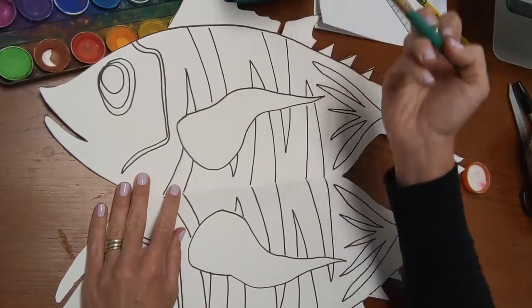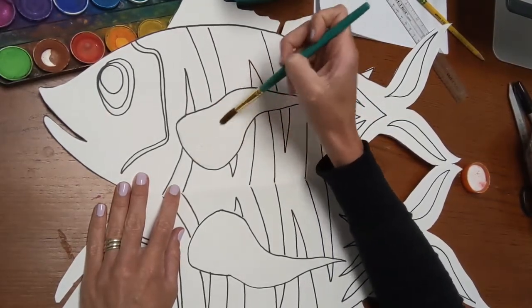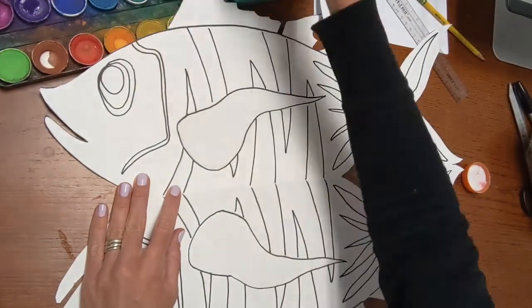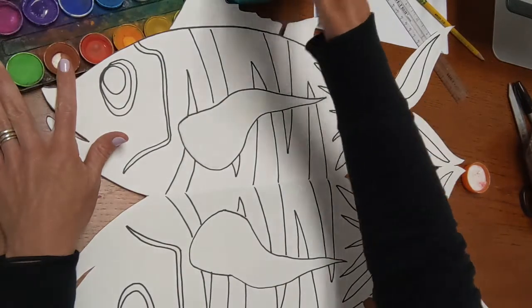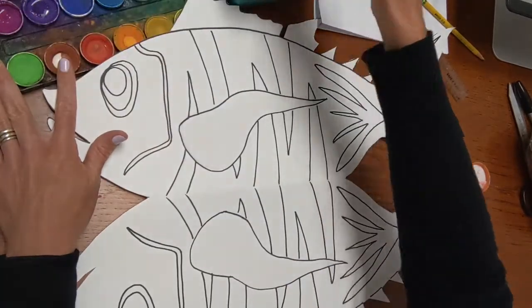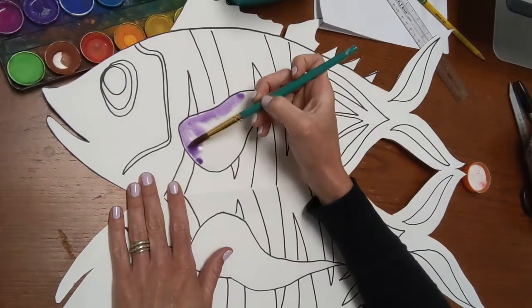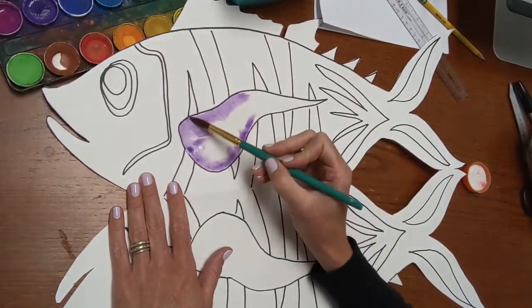There are two watercolor techniques I want you to test out in this project. The first one is called a bleed, or wet-into-wet. What that is, is where you apply water to the shape you're working on. I'll activate my watercolors by stirring in some water. Then I grab some purple and because I've applied water, you can paint that paint in there — it will travel and grow over that water, wet paint onto wet paper.